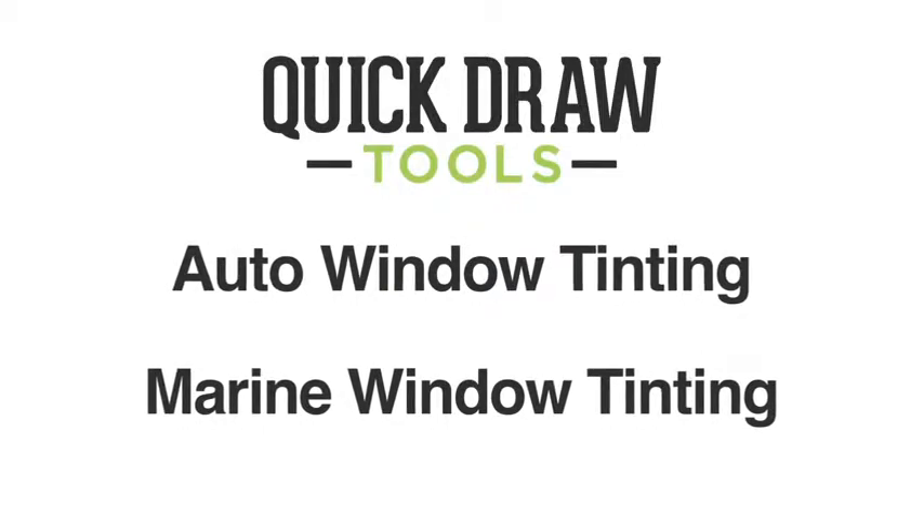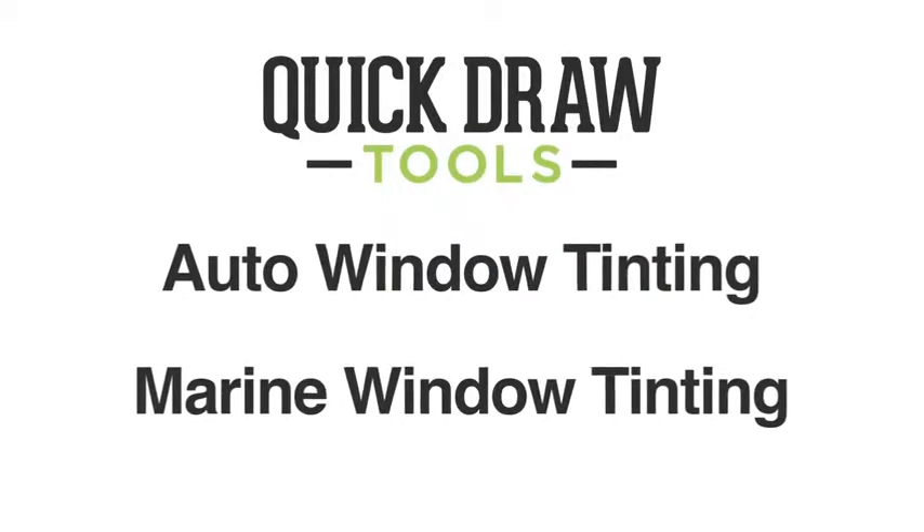Hi, I'm Jeremy Shapiro with Quick Draw Tools. I'd like to show you another type of setup with our customizable tool belt. This setup can be used for trades such as auto window tinting or marine window tinting.